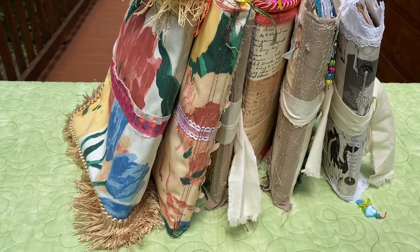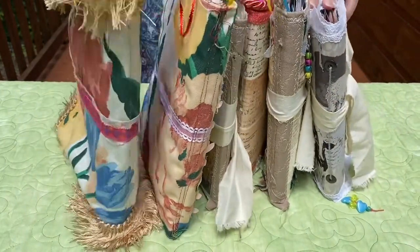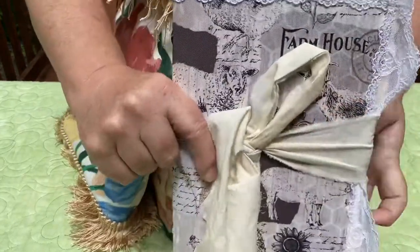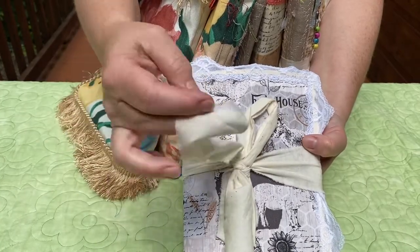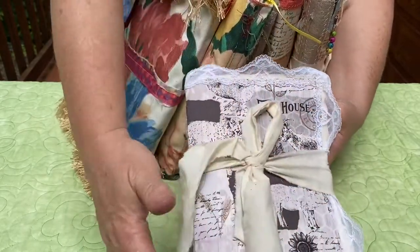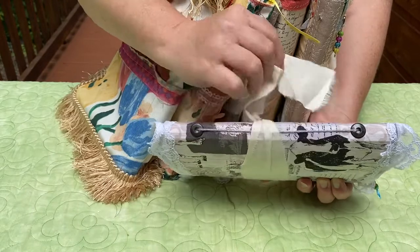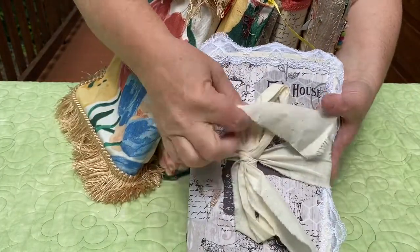Welcome to Where Wendy Creates. Today I want to do another flip-through of one of my recent journals. I've got a few out here that I've been finishing up in the last month. This one right here is my little farmhouse journal - homemade, handmade. I've got ribbon out of torn fabric, done with a file folder. I've taken some lace and sewn it all the way around the journal, with a three-hole punch and gray burlap string on the back.